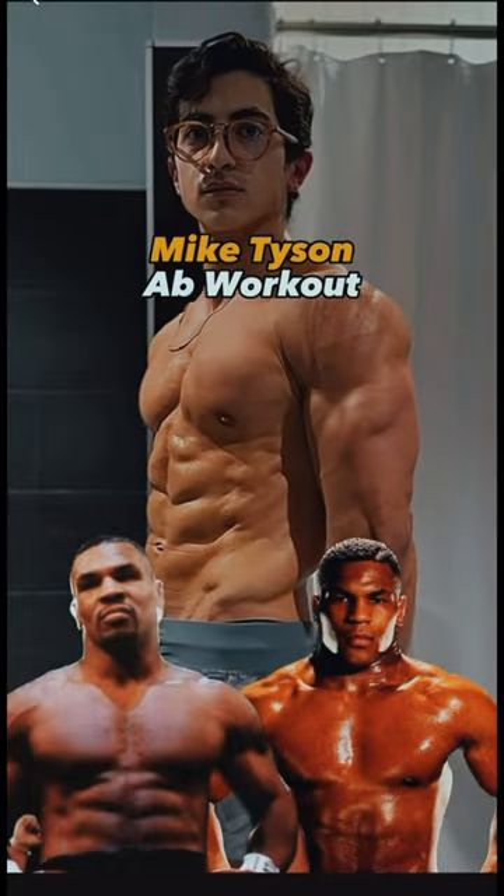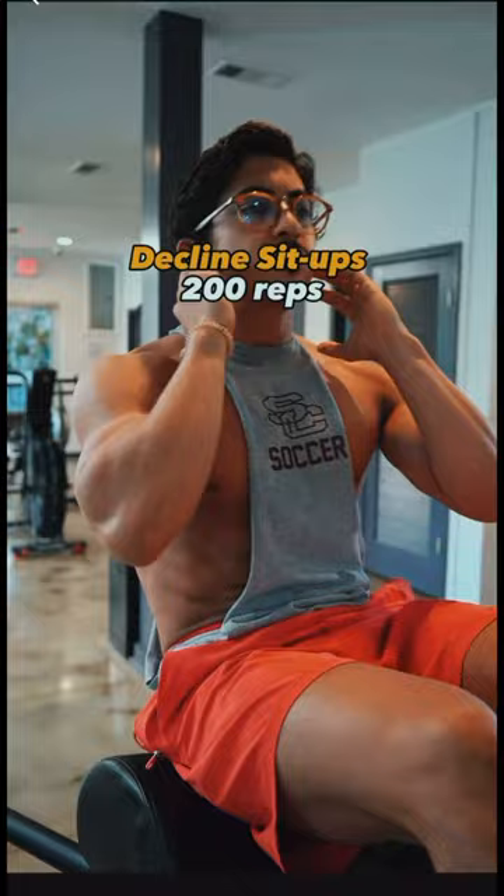I tried Mike Tyson's ab workout and it was absolutely insane. We start off with 200 reps of decline sit-ups, and these are brutal.